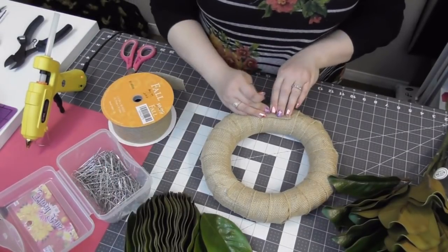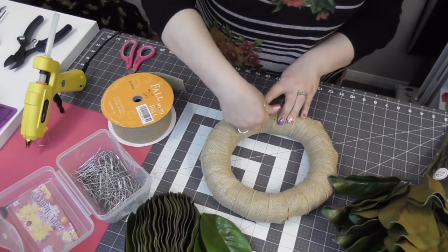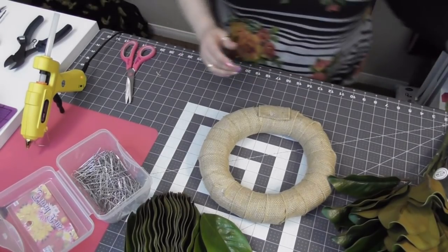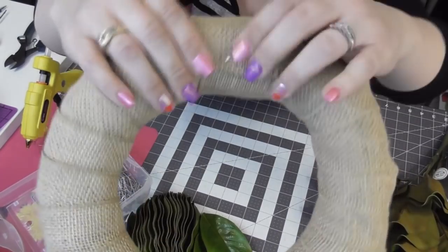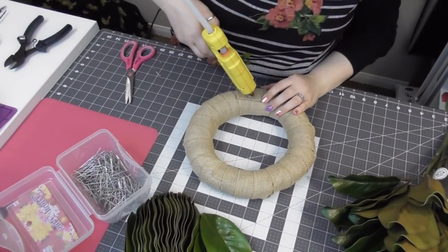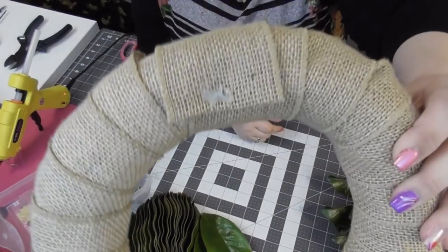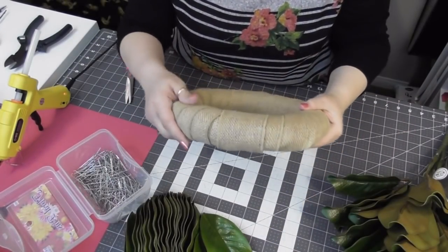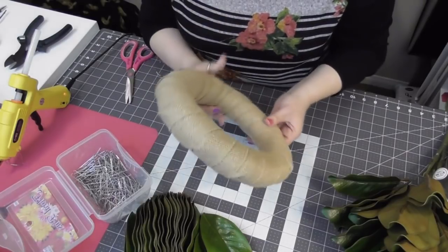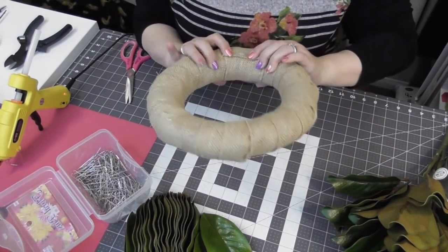If you're making this for yourself and don't care what the back looks like, that's fine. But if you're making this for a loved one, a gift, or a client — or selling it in your business — I like it to look finished on the back. This is what you end with — that's the back, there's your floral pin. We had a little hiccup because we ran out of ribbon halfway through, but this is what your form now looks like. The straw doesn't show — and if something should peek through, you see this pretty burlap.